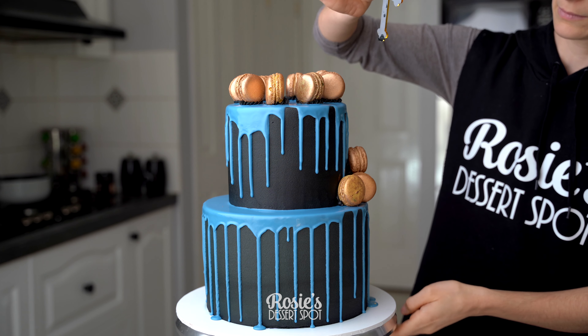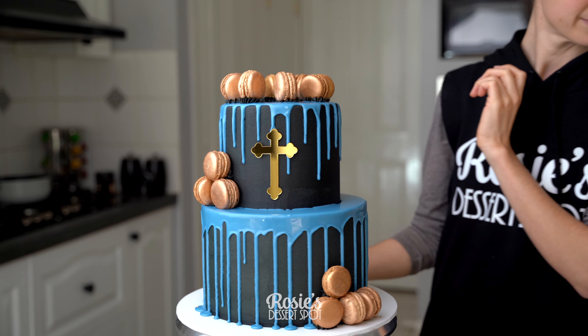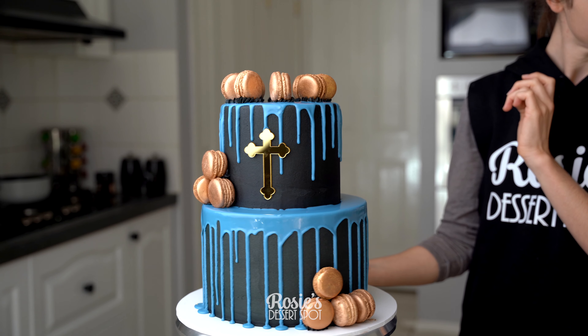Right in the middle I've taken an acrylic cross, added a bit of buttercream at the back, and stuck it to the front of the cake.